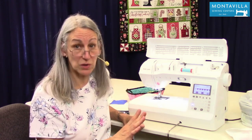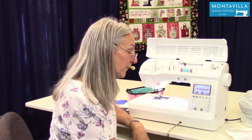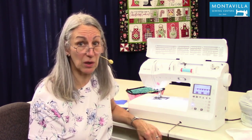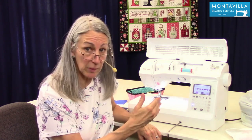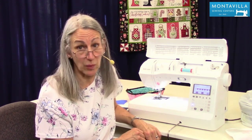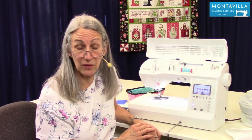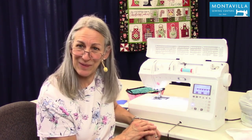Experiment with your machine — try things out. You'll be surprised and amazed at what you can do. It's a wonderful machine to have. I hope that's been helpful to get you started on your adventure of doing lettering, motifs, and combinations. If this video has been helpful, give us a thumbs up. If you have comments or questions, feel free to leave those in the comment section below. We have lots of other videos on this machine and other machines and techniques on our YouTube channel. Thanks for watching. Bye!